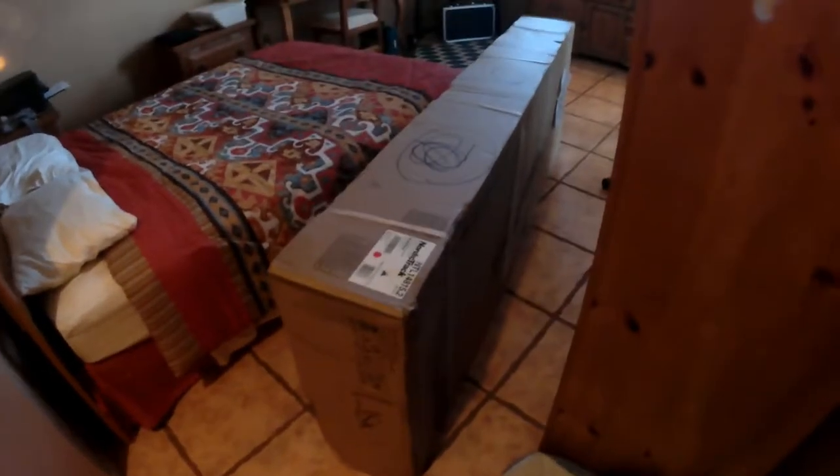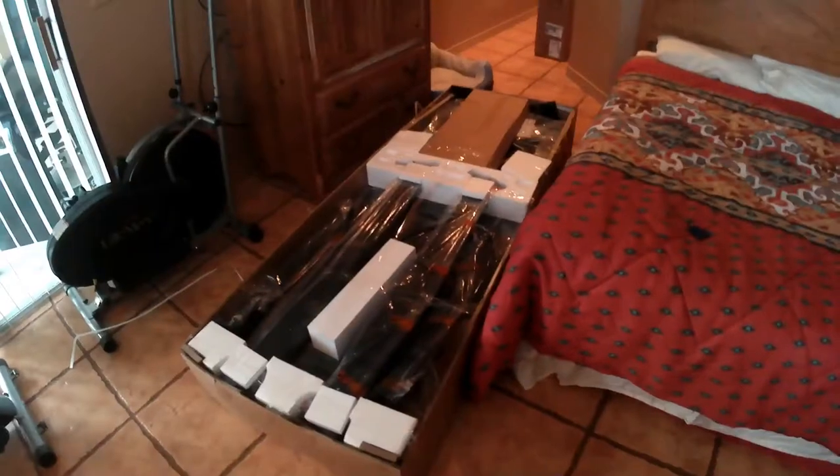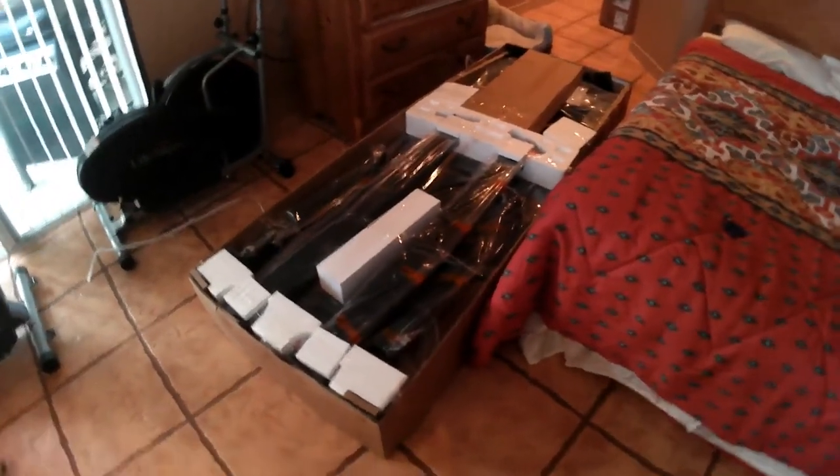Hello everybody, this is an assembly guide on a NordicTrack desk treadmill. As you can see, this thing is huge — it weighs at least 400 pounds. You're not going to move this around with just one guy; you'll find that out when you get it.